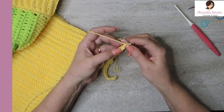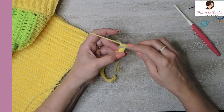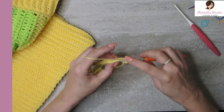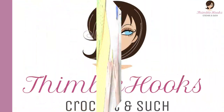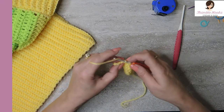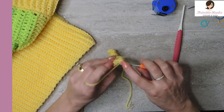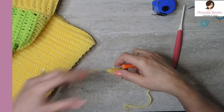Now we're going to start our back loop — not both loops. We want to go to the back loop only and do a single crochet. Just do that all the way down — that's our sequence, just doing single crochets all the way down. Here's my last couple stitches: back loop single crochet, back loop only, single crochet. And my very last stitch — remember we're going to go under both loops and make a standard regular single crochet. And there's row two.